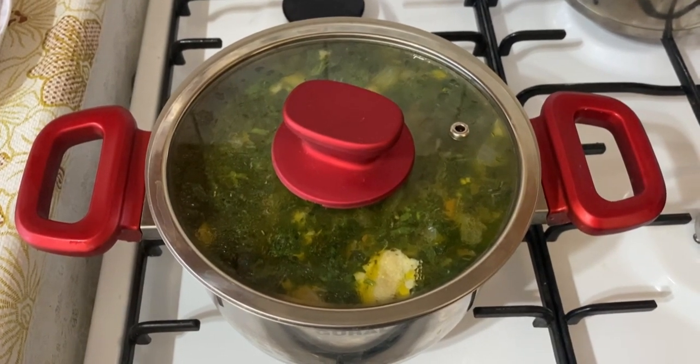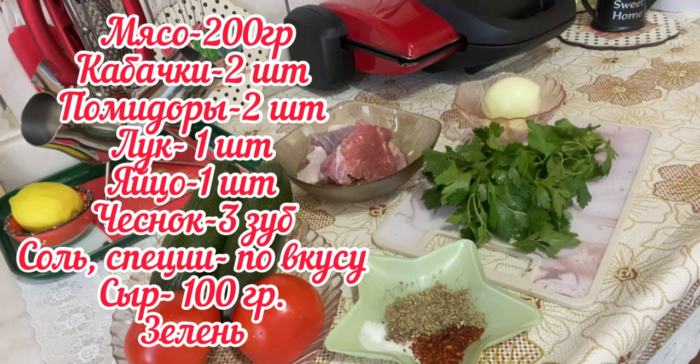Today we will need the following ingredients: two zucchini, two tomatoes, one onion, three cloves of garlic, parsley, and spices to taste. I have sweet paprika, salt, thyme, and a little dried mint. And of course meat for the farsh — in this case I have lamb, approximately 200 grams. So let's begin — first we need to make the mince.